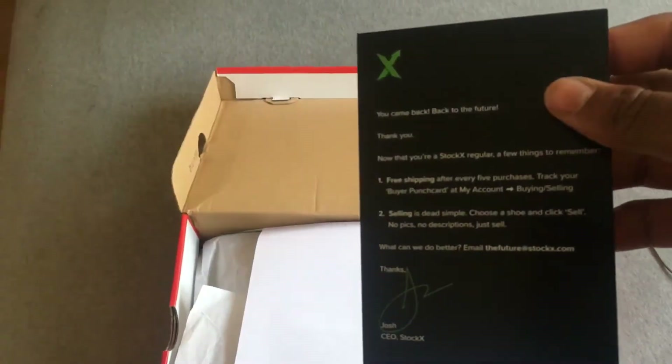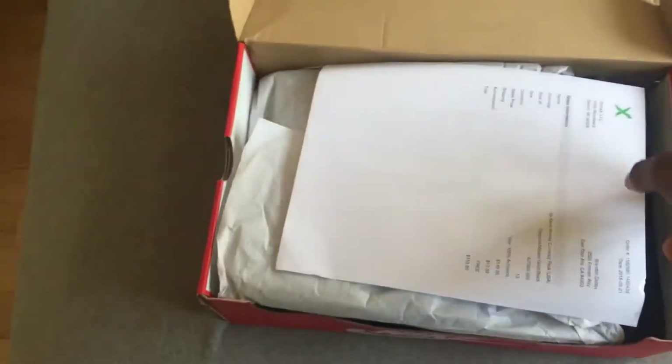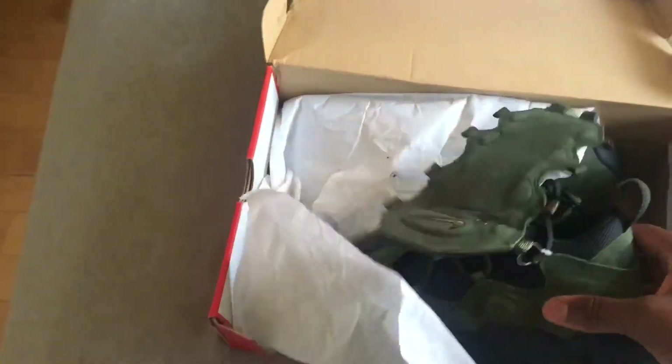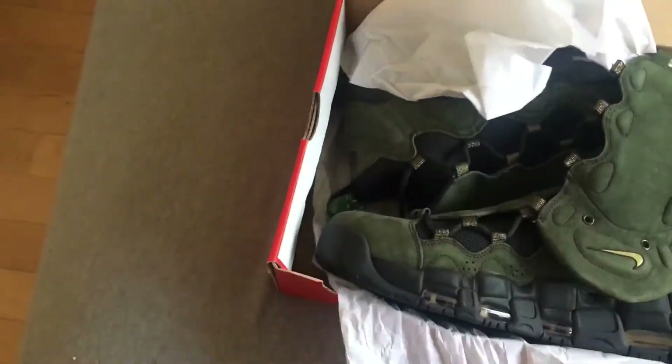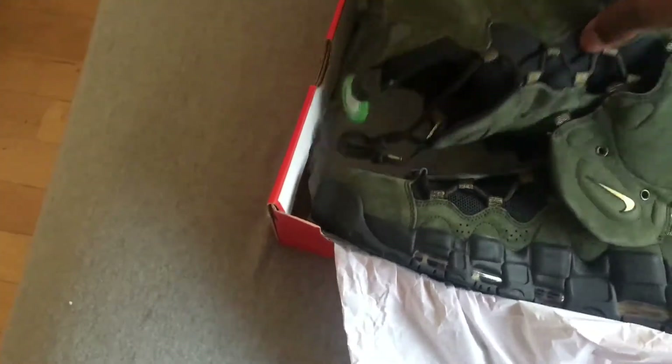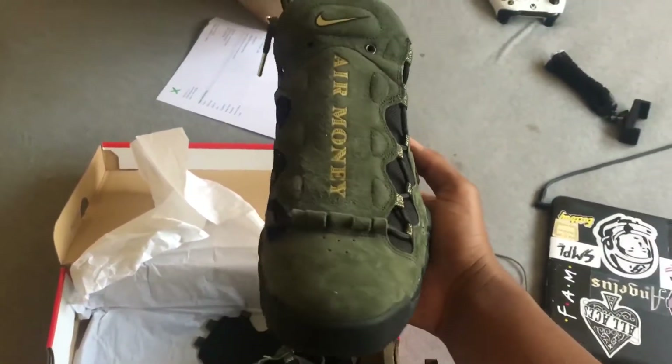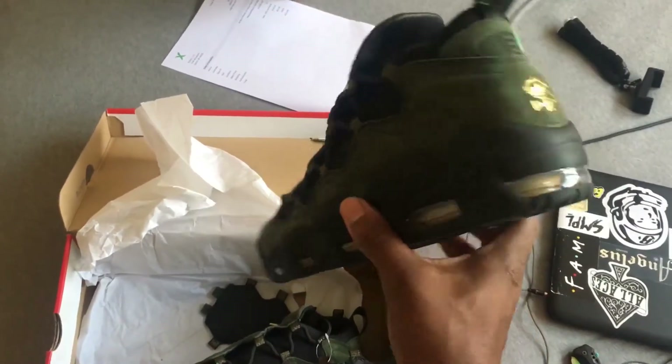Here goes your little StockX paperwork, you know, just the same old stuff they always do for every pair. Oh my goodness — so here you have it, the Air More Money US dollar joints.